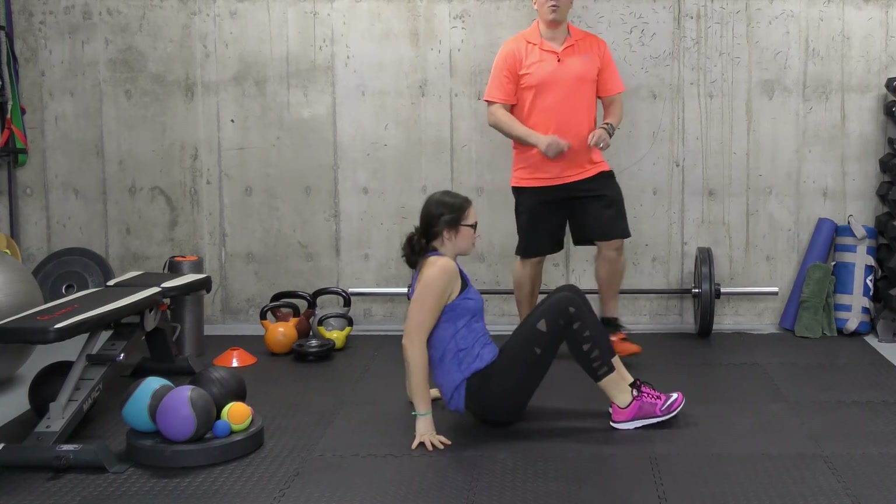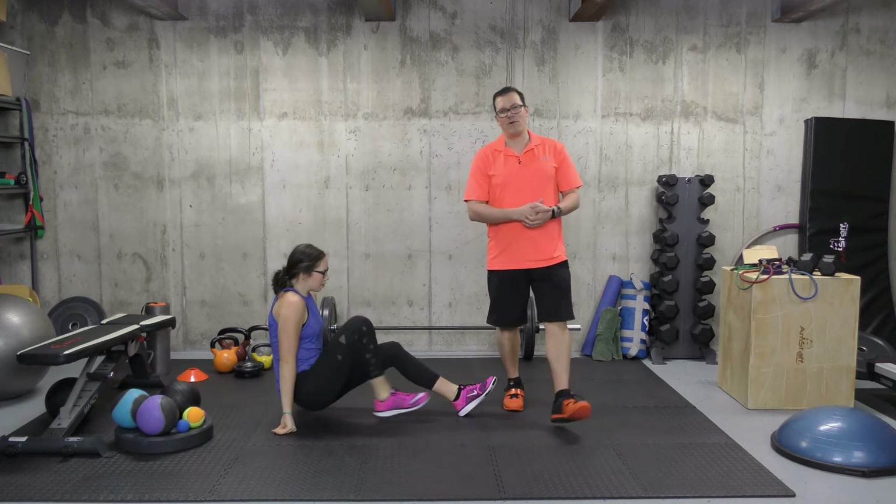Then you switch over to the other side. Looking at the sets, reps, time, and intensity for this one: sets would be one, repetitions would be two alternating back and forth, the time would be 10 seconds building up to 20 seconds, and the intensity is light.